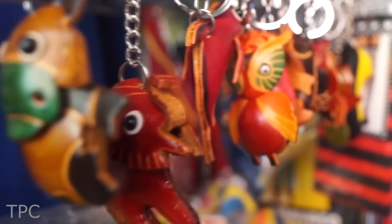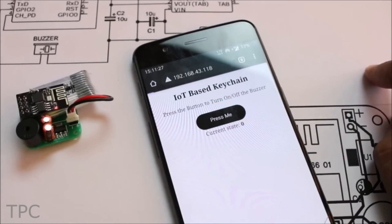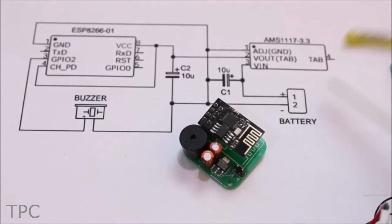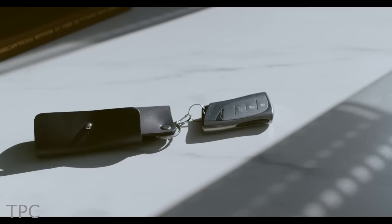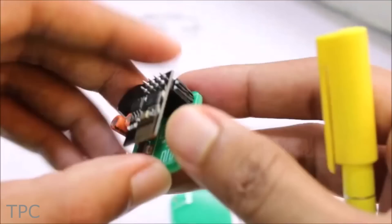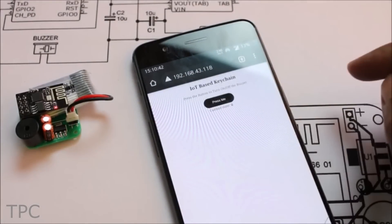Number 6. Lose your keychains a lot? Well, with this IoT-based project, you can find them in a matter of seconds with the sound of a ringing buzz. This do-it-yourself project simply needs an ESP8266 to connect to your phone, a buzzer to alert you, and a battery for it to function. So next time, if you lose your keys somewhere around your house, just press the button on your phone, and the keychain finder immediately alerts you with a ring. It's a useful and practical project, which you can easily program and build on your own.